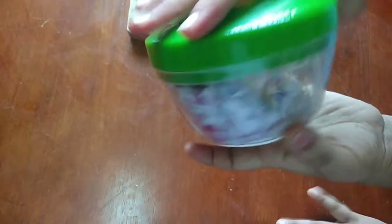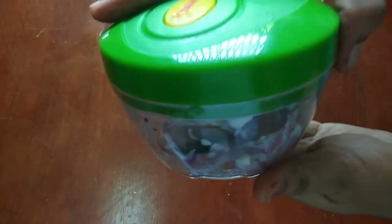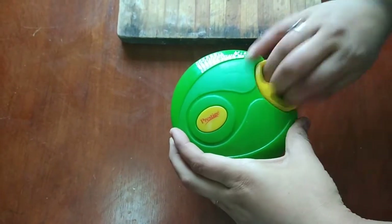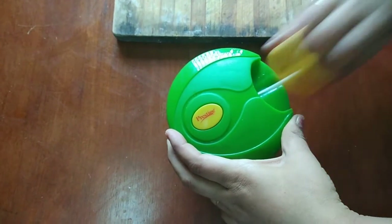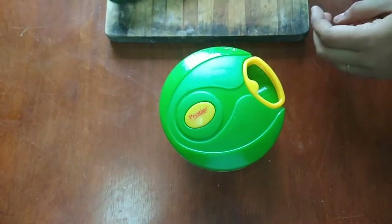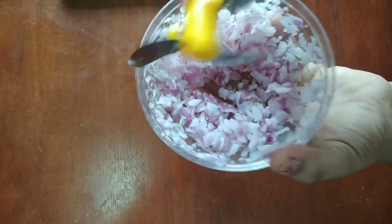You will need 4 to 5 minutes. You know how to cut this. We will cut it into small pieces. The blade is ready. The blade is all fine — chop it into a fine chop. It is easy to use.